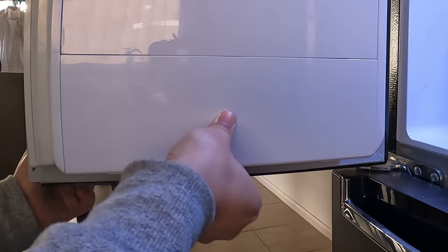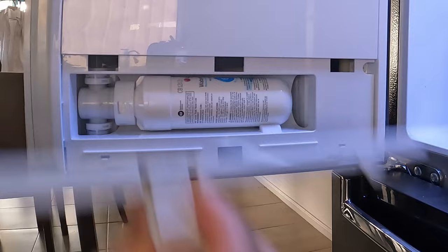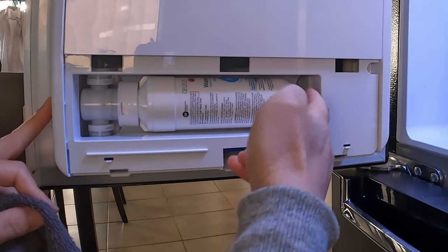There's a little tab at the bottom here — press upwards and then lift, and then it'll come out. So basically it looks like this: you press this and it releases this trigger, and then you lift out. I'm going to get a towel to make sure that stuff doesn't go everywhere.